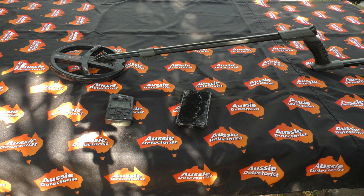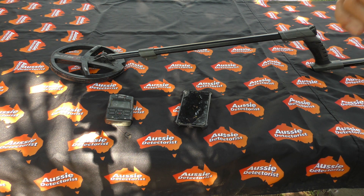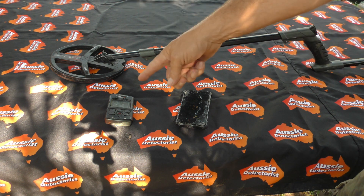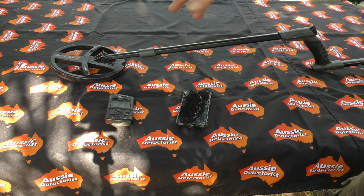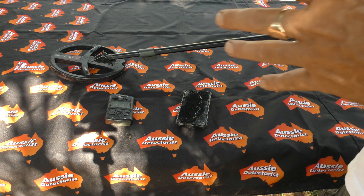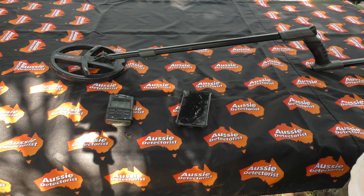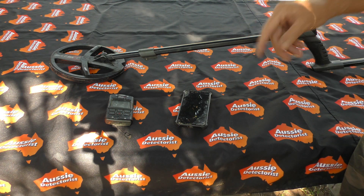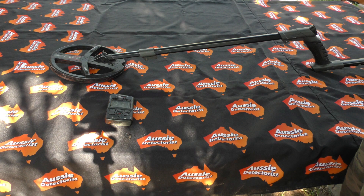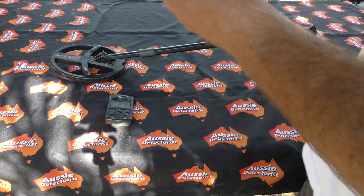This also works with the Deus and the ORX as well, so a very similar system. You're going to need your phone, your Deus 2, and obviously your coil. Now if you've got more than one coil, get them all in range — because as I found out, the app doesn't pair to the remote, it pairs to the coil. I'll show you that in just a second.